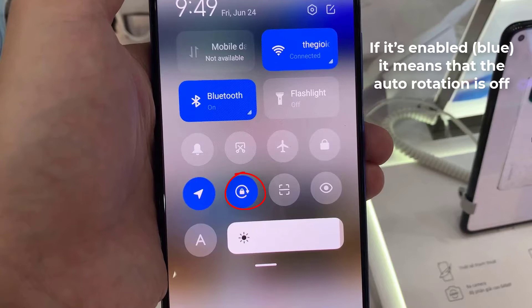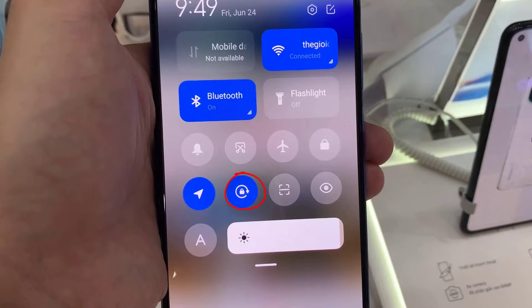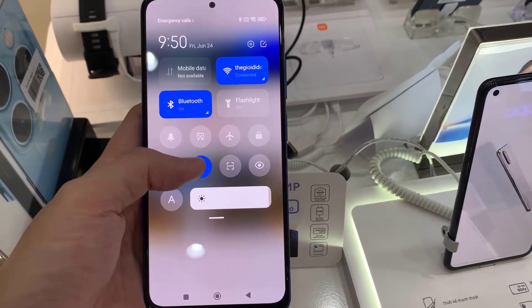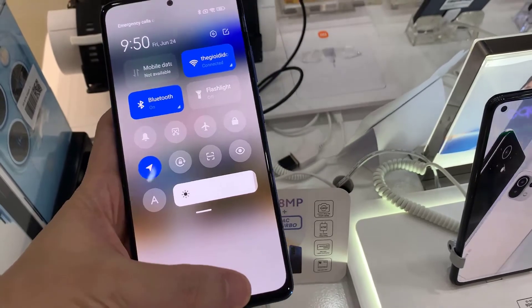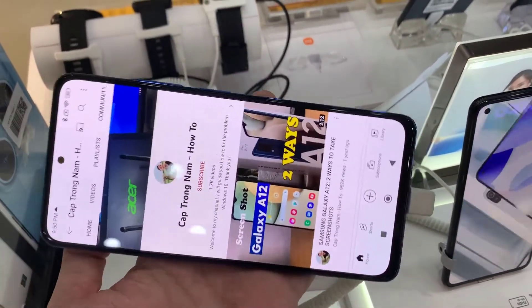To turn the auto rotation on, disable lock orientation by pressing it, and the state of auto rotation has changed. You can do the opposite action by pressing the circle button again.